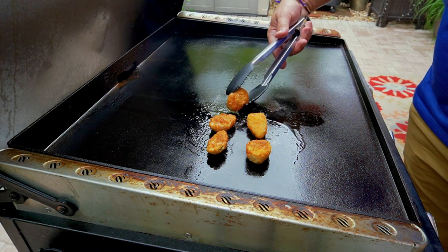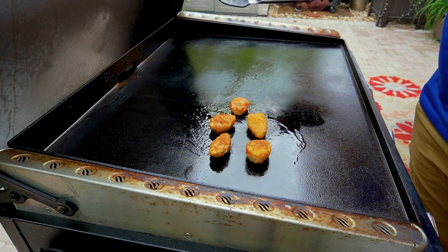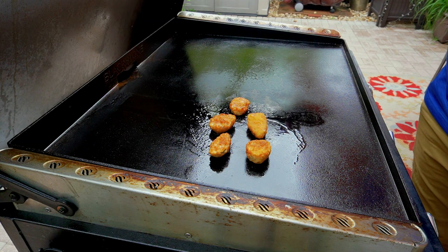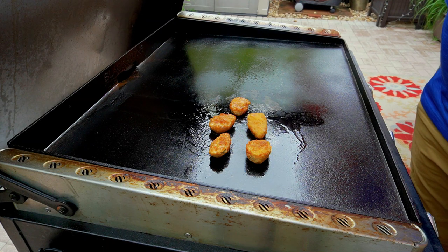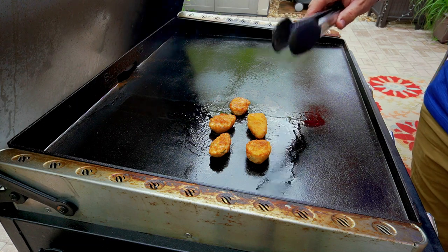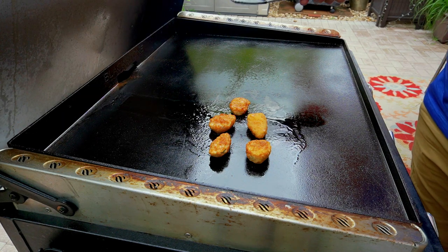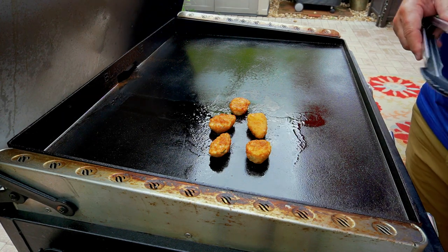I'm just doing a small sample size — I didn't want to test the entire bag. I've never actually cooked frozen food on here before, other than hash browns, which come out pretty good. I always want to test in smaller portions so that if I screw up, I have more to continue to test with.